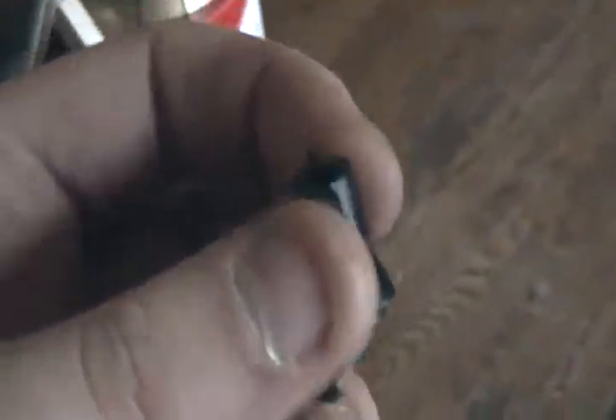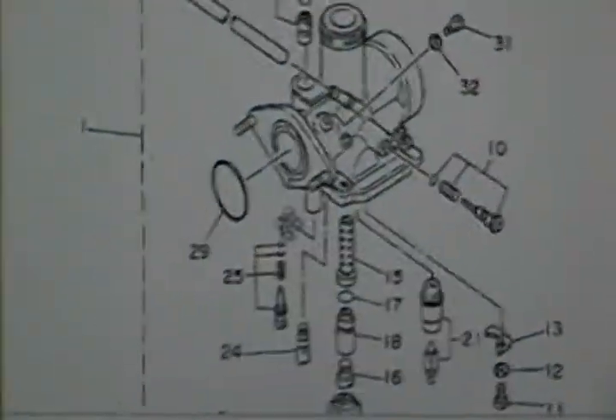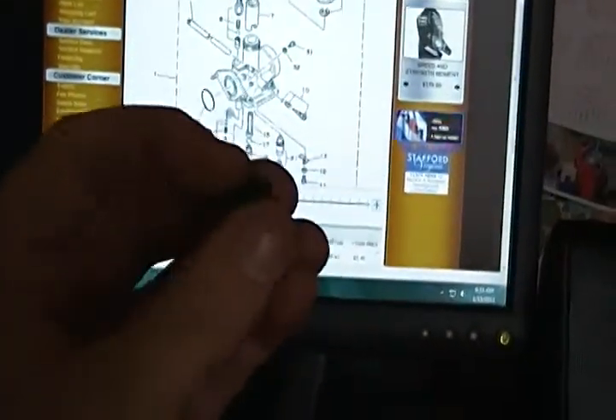So there you go — that just goes to show, before you start taking stuff apart, before you try to think about taking the engine apart, look for stuff like this. Check your carburetor hoses. They don't say what it does on here, but it goes right — they say it's a pipe. You can't even see through the damn thing, and you can barely blow through it. So that's why it was only running on choke.